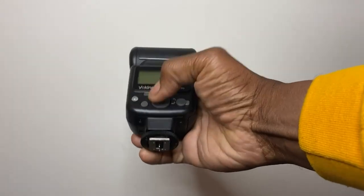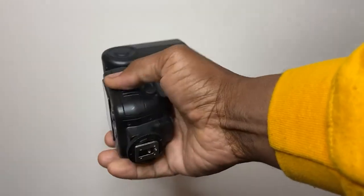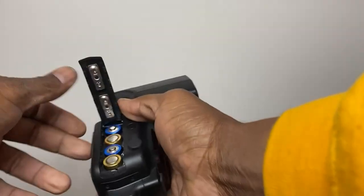Down here it's got all your settings. I don't have a charge so I can't really turn it on, but it also uses batteries — your batteries go here.